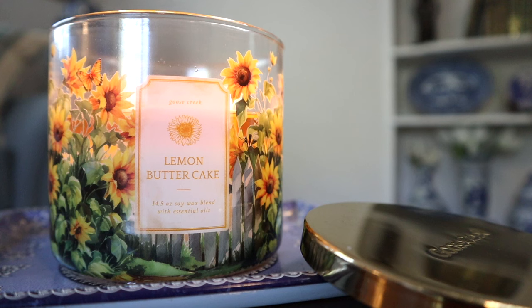The notes on this read: dense lemon cake, gooey caramel, brown sugar, and whipped vanilla cream. I love this. I did design the packaging for this — it's the cottage garden hideaway collection — and I just love the beautiful sunflowers on there with the watercolor artwork and the yellow wax peeking through it. It's just gorgeous, I can't get enough of it.